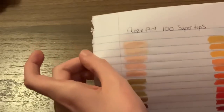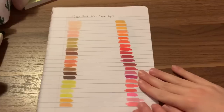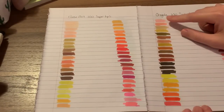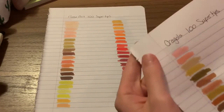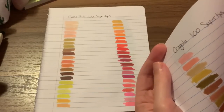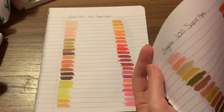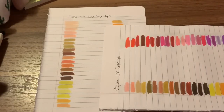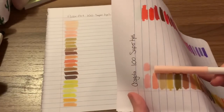Let me zoom out so you can get the full picture. These are the Rose Arts. These are the Crayolas. These are pretty much the lightest skin tones in the Crayolas, and as you can see on camera, that's how pink they are. Literally the pink I just had — that was the pink. That's the lightest one for skin. So it's still super pink.